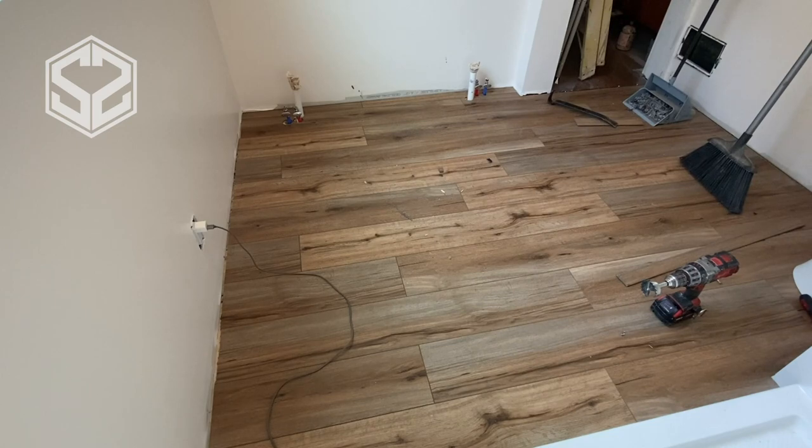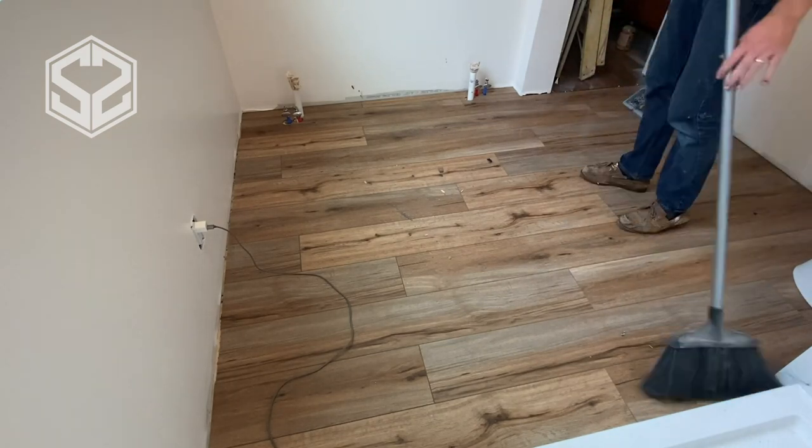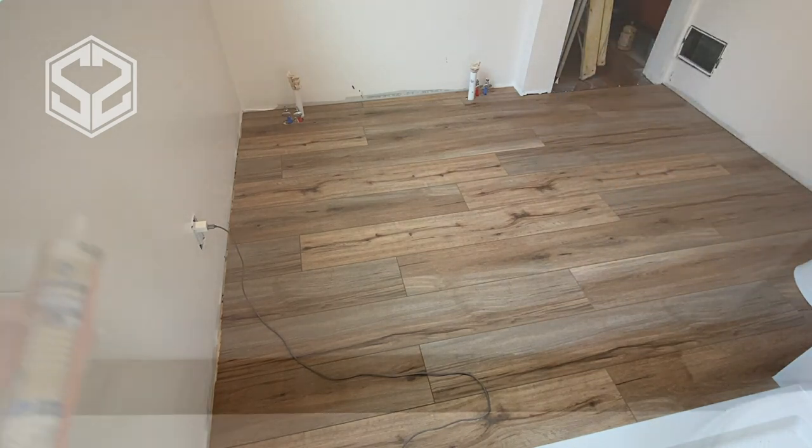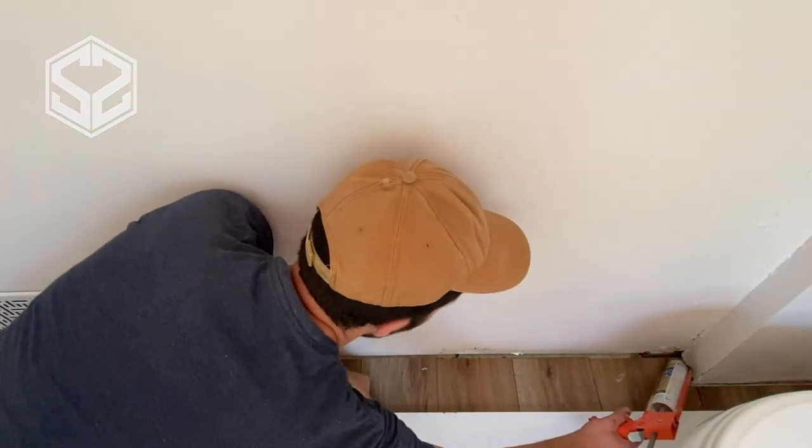There goes the last piece. We're all finished installing the SmartCore Pro flooring and that only took us a couple hours to prep the floor, get everything ready and to lay it down.